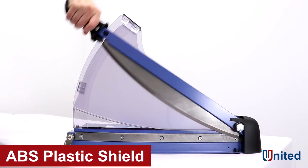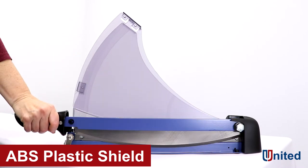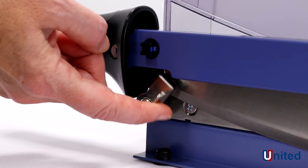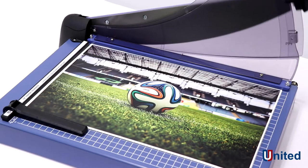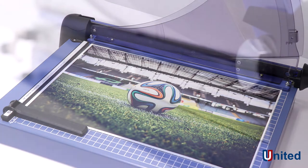The ABS plastic shield keeps your hands away from the blade, making this trimmer not only safe but powerful. The T18P was built with a sturdy metal base, making this trimmer perfect for professional use.